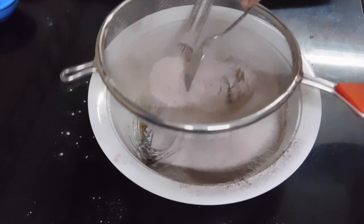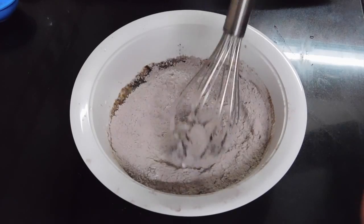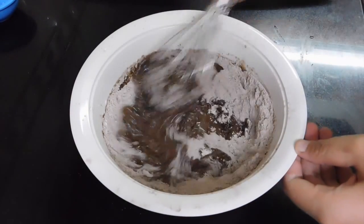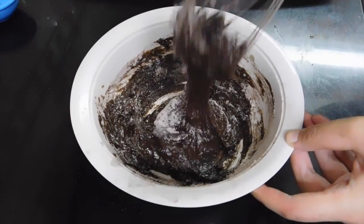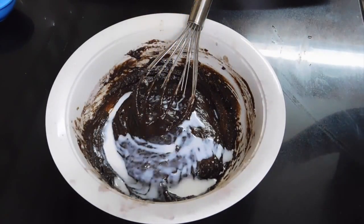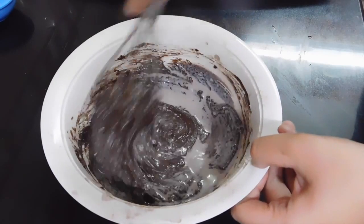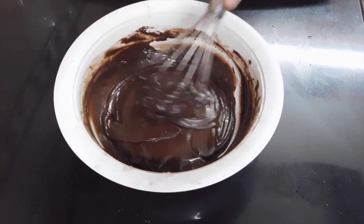After all the ingredients are sifted through, give it a gentle whisk, then add the coffee mixture to it and give it a gentle whisk again. Keep whisking until combined, then add the milk and keep whisking until the cake batter is smooth.